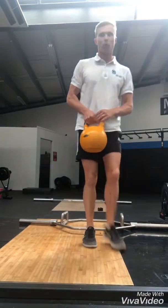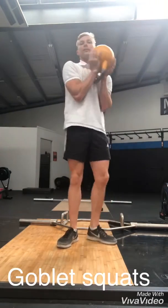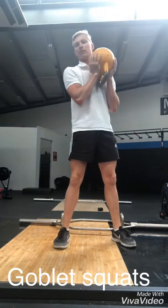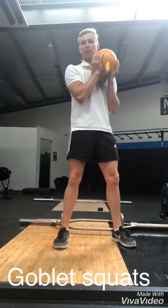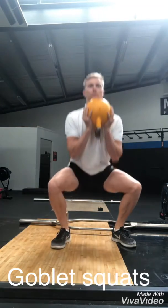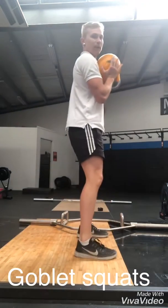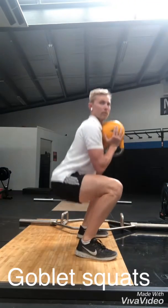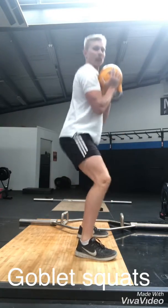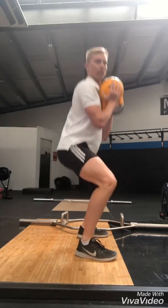So the first one we're going to go through is called a goblet squat. You just get your kettlebell, holding it close to your chest, pulling those elbows in. I'm going to have a fairly wide stance to get more glutes and adductors, and drive those knees out. Looking at the depth, making sure we get at least parallel or below, depending on what your mobility is. And that won't load that lower back up too much — it's not loading up your spine. That's our goblet squat.